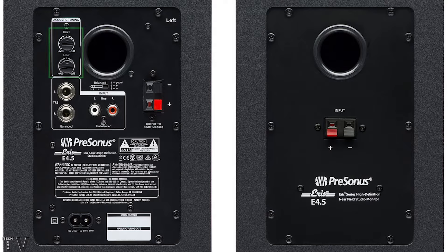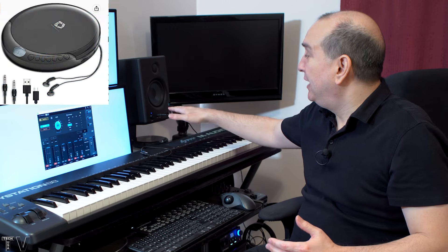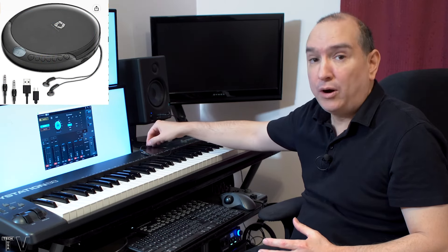It also has a knob in the back for the treble and a knob for the bass. If I want to plug my CD player into the speaker setup and add a little more bass for more punch, there's a knob in the back for that. If I want it to sound brighter and crisper, there's a treble knob. You can articulate the sound how you want with these speakers.